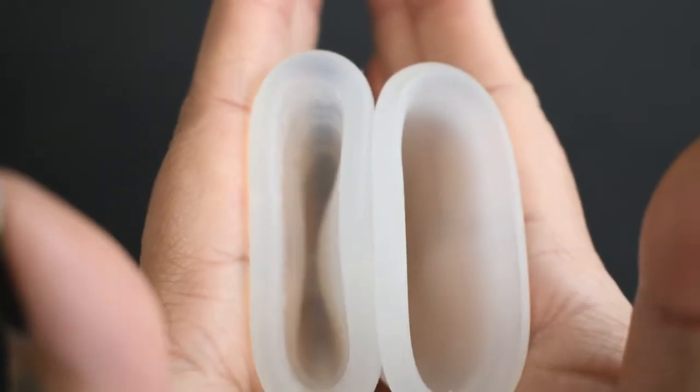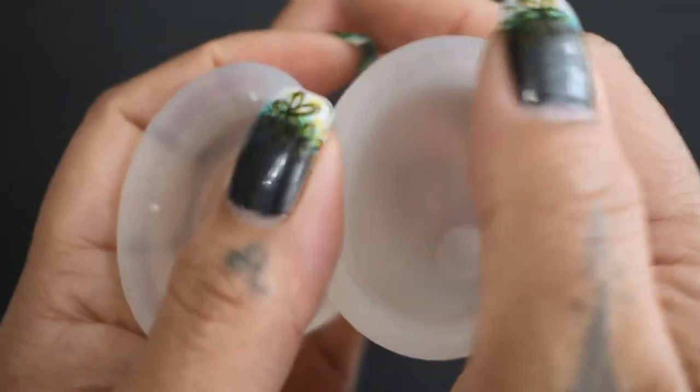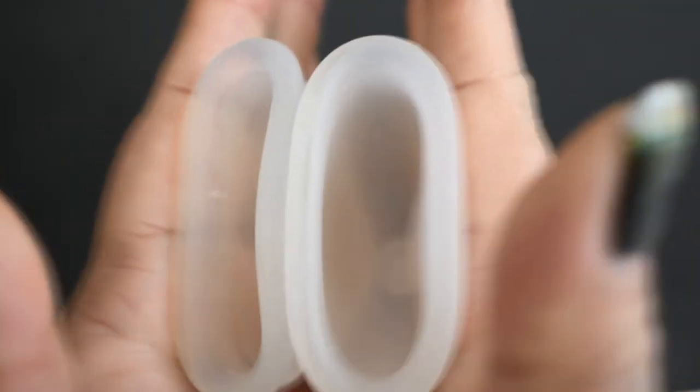Again, these are the large sizes. The Diva Cup is a silicone and the Silky Cup is a TPE.